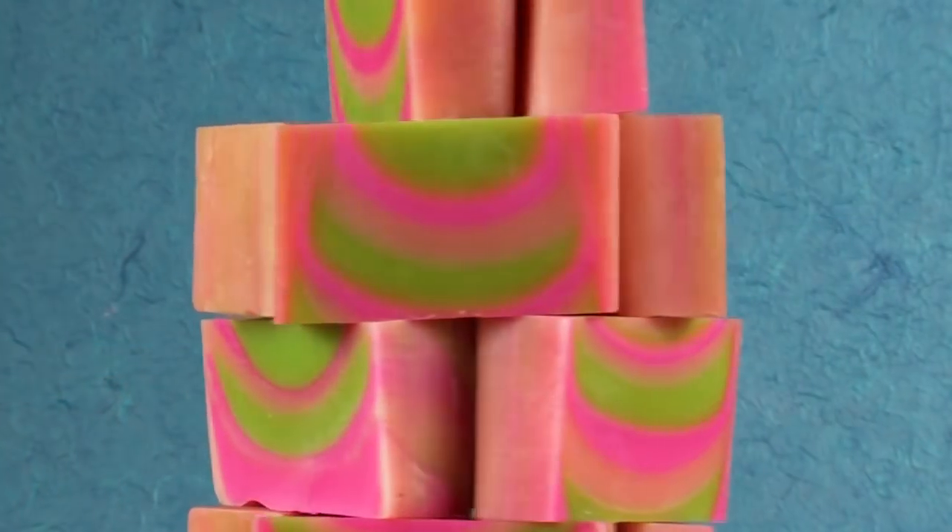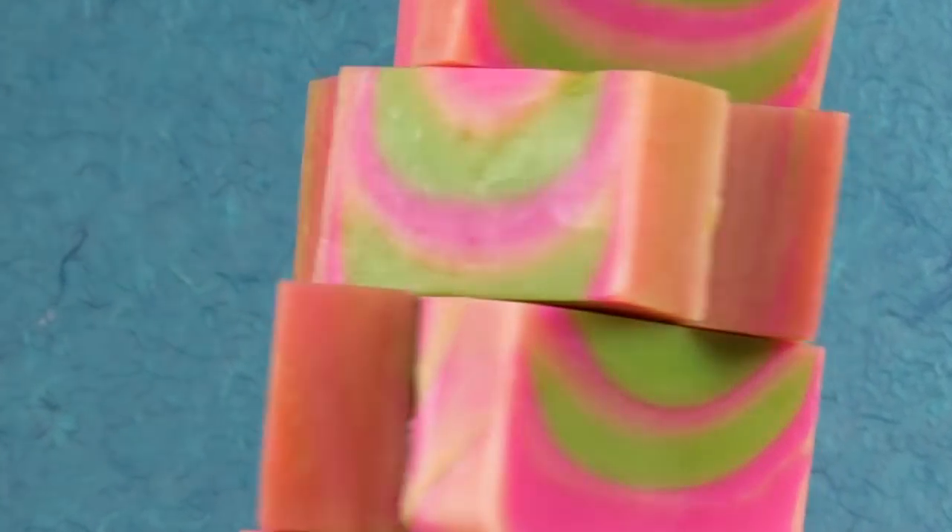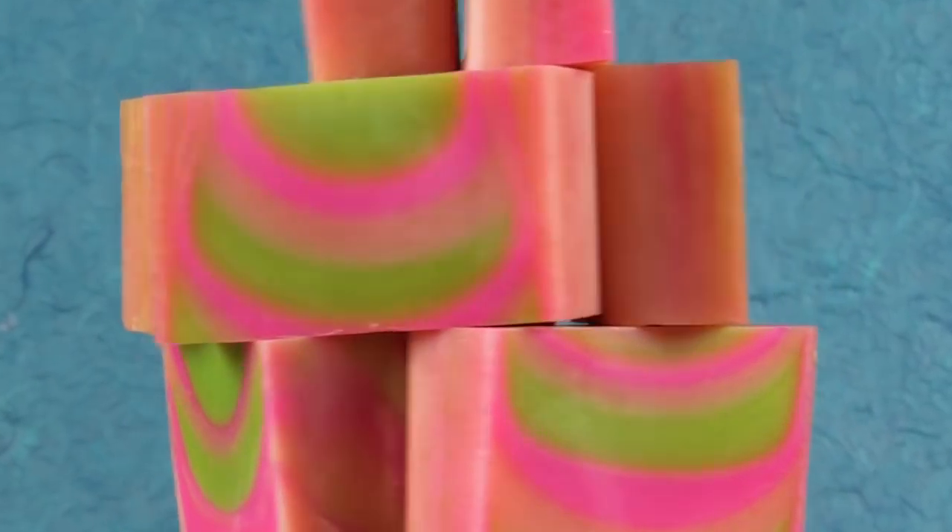Hi, I'm Anne-Marie from BrambleBerry.com and SoapQueen.com. Thanks so much for joining me on today's episode of Advanced Cold Process Soap Making. If you've never made cold process soap before, stop right now and watch the first four episodes on cold process soap making. Since this is an advanced episode, try a few batches and get some basic batches under your belt before you attempt this.